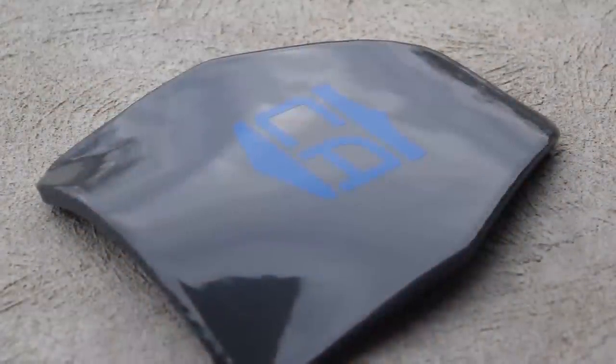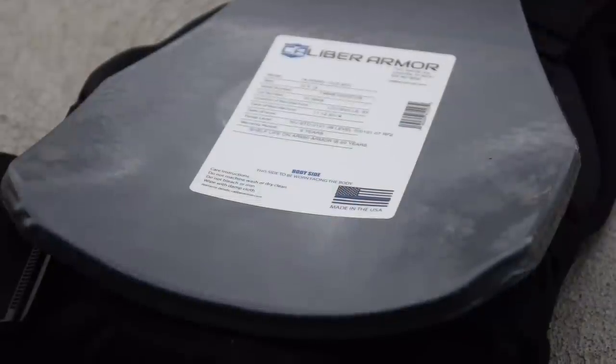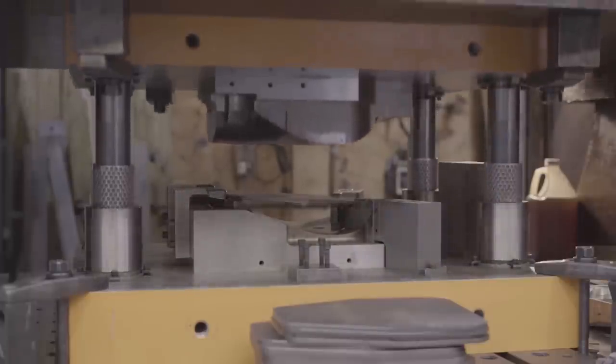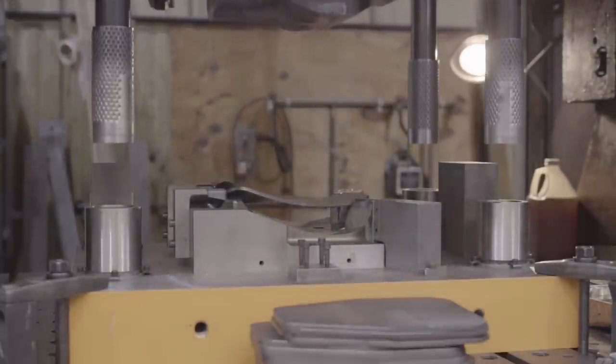What makes this different from a lot of other steel armor on the market is that this is AR-550. A lot of manufacturers stray away from AR-550 because it can get brittle, and usually what makes it brittle is the curvatures put into it. You can see this is a multi-curve plate. They've prevented brittleness by putting all those curves in with only a single press, thus mitigating that paper clip effect — the more times you press steel, the more brittle it becomes.